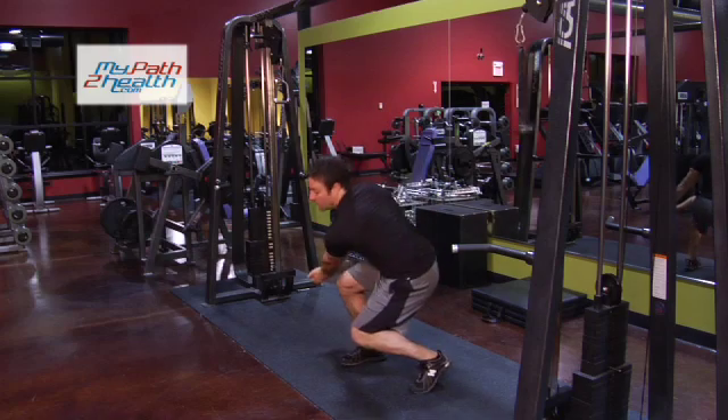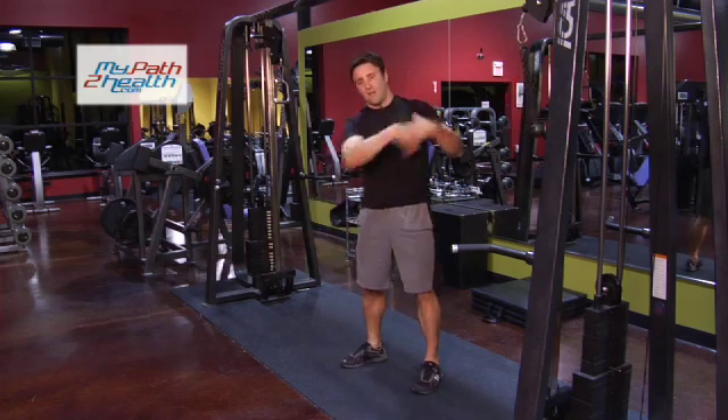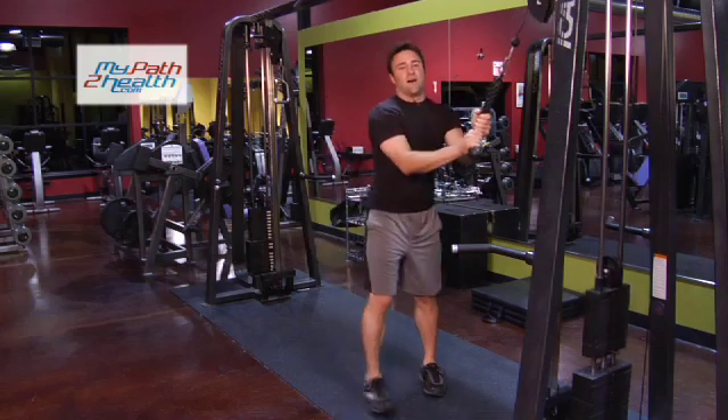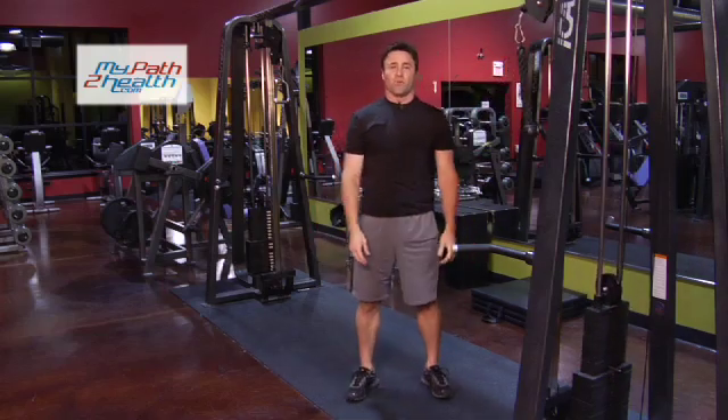You're not arching your back — you're twisting down, straight body, nice and solid. Pulling with your obliques, concentrating on your abs, concentrating on the core. Pulling down nice and tight, chopping that wood, Paul Bunyan style. And then slow, back up. These are wood chops.